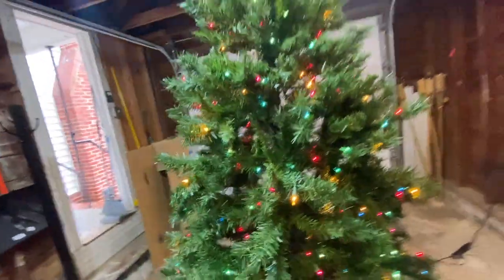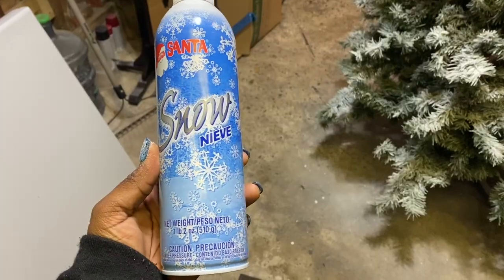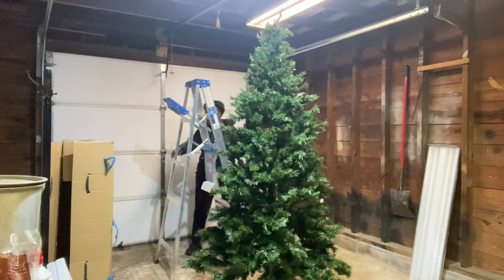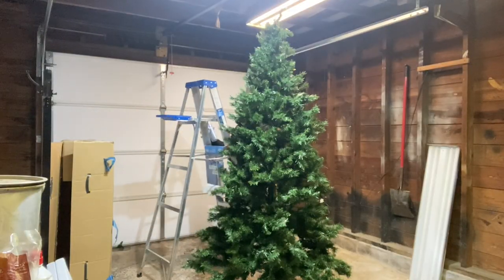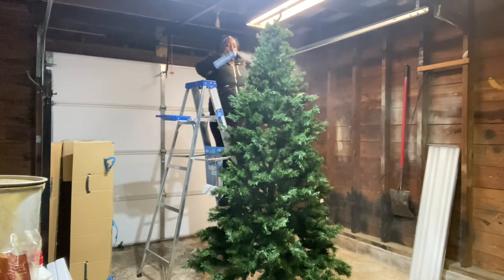Look how pretty that tree was beforehand. Long story short, TikTok made me do it and I should not have done it. One thing I learned today was you spend more money trying to save money. So this is what I used — I went to Home Depot and got the snow spray can to try to make my tree look like it had snow on it.